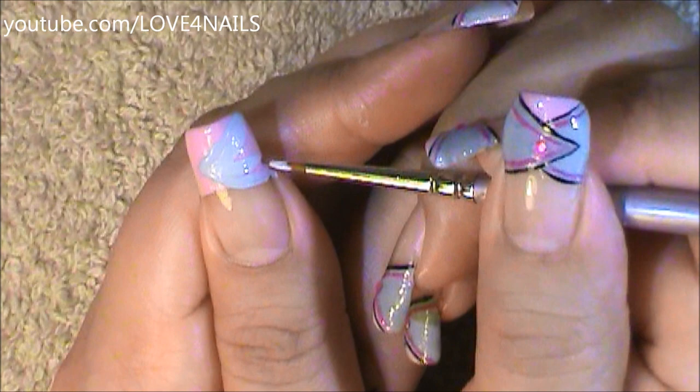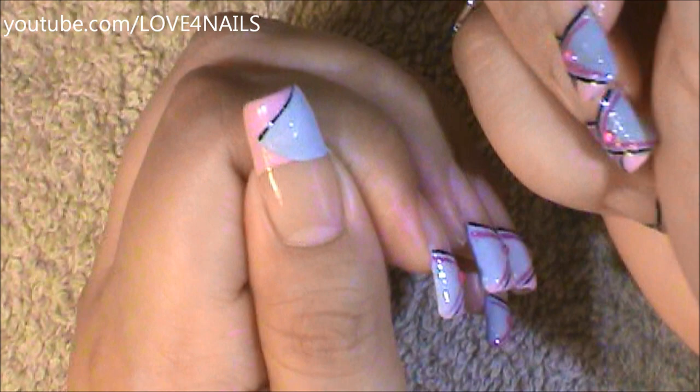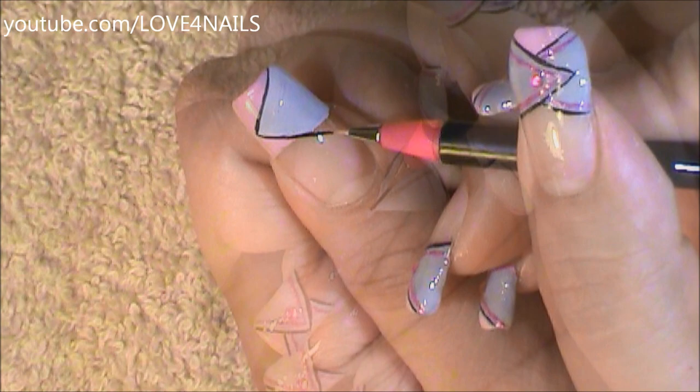Followed by this I'm just going to be filling in the center part of my letter V. Now I'm going to be outlining with a stripe brush in the color black both sides of my letter V.